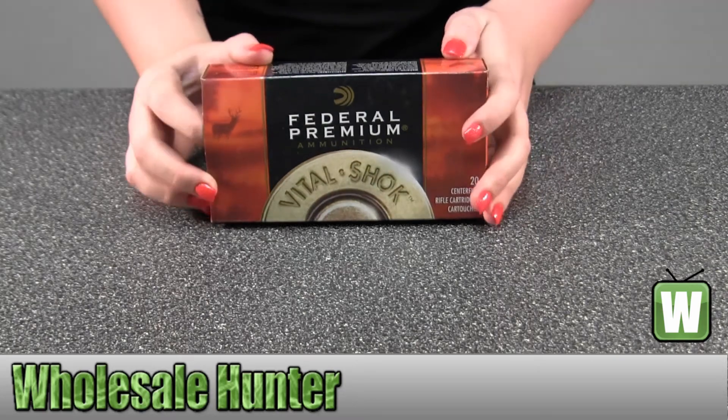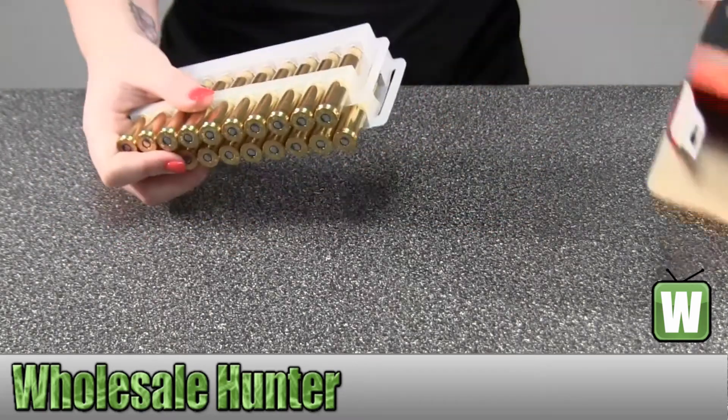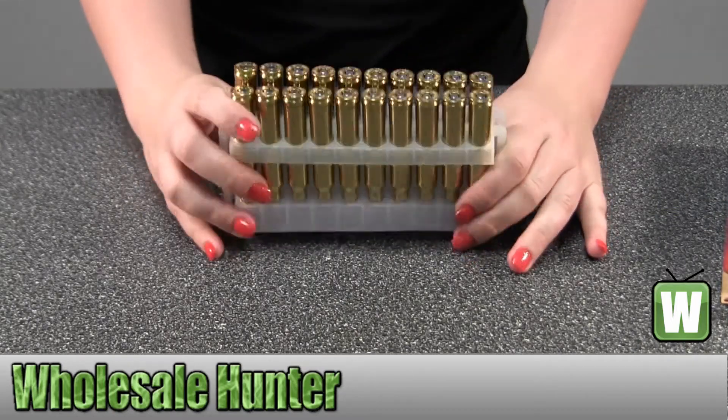I'm going to take them out so you can get a closer look. Twenty per box.